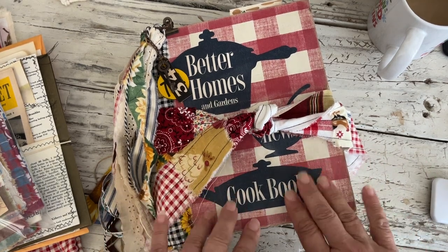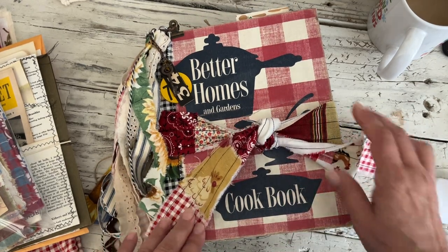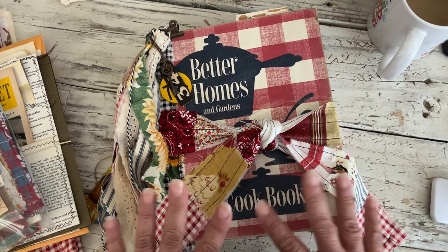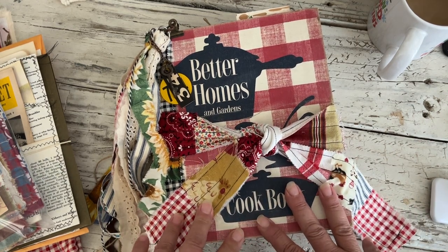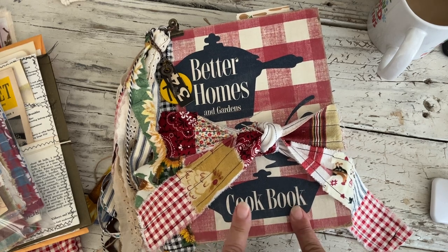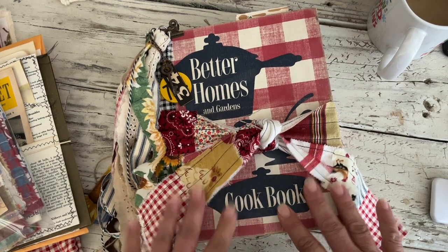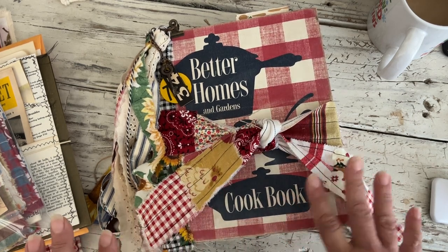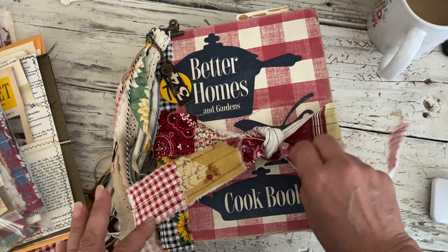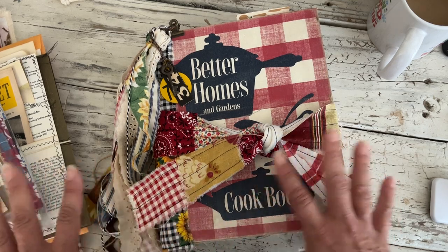Hey y'all, I'm back again with this other cookbook binder that I turned into a farmhouse style journal, like the last one that I did recently. When you see this video it'll be in the shop, so very similar — lots of the same elements yet different, but all the same sort of stuff.